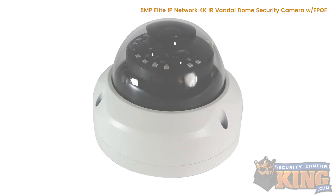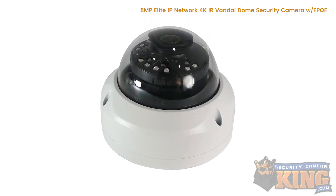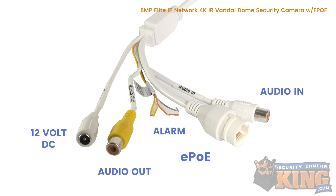This camera is designed to work with our new Elite series 4K NVRs and can be powered by either PoE or 12V DC power.